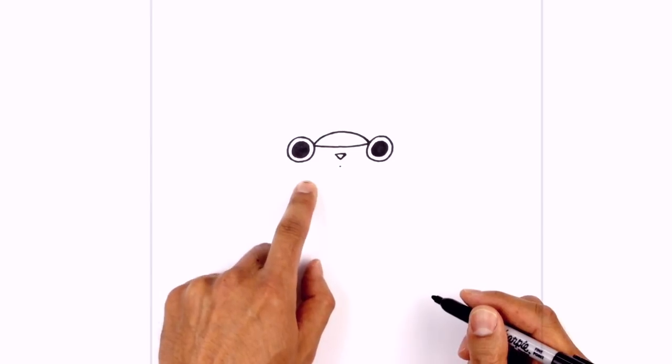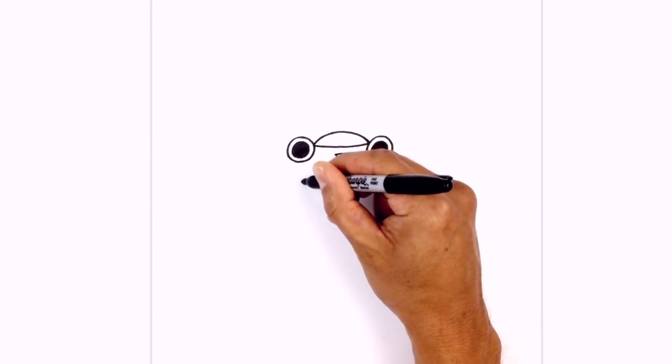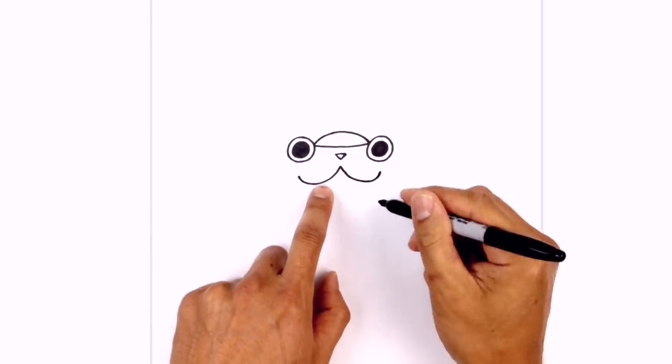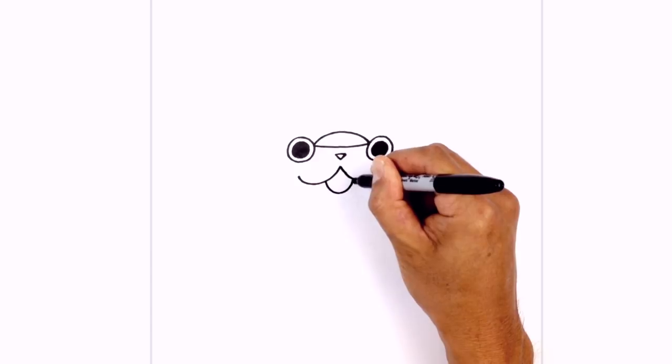We want to curve down and then pull it up towards the eye on the left, and we'll do the same thing on the right. Let's draw on the bottom of the mouth, so from left to right we just want to draw like a half oval coming down and back up.